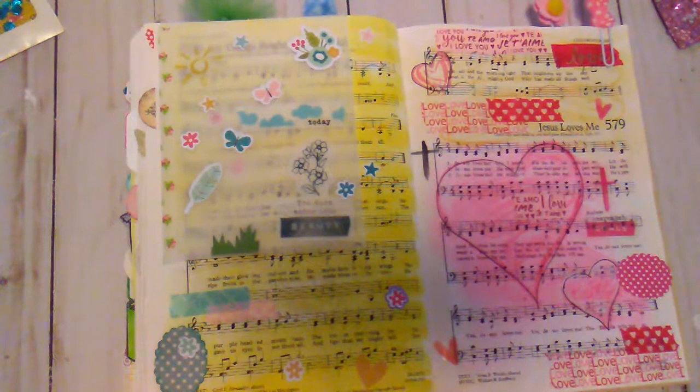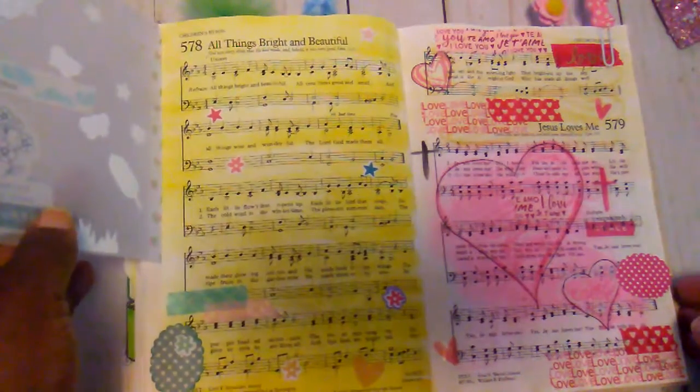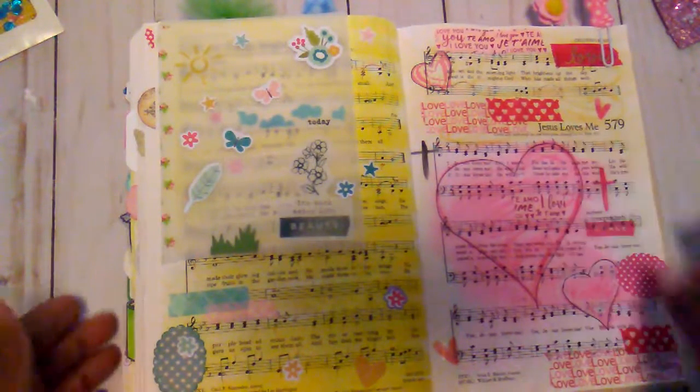Hello everybody, it's Rhonda and I have another hymnal page to show you. First of all, I used the song All Things Bright and Beautiful and then I used the song Jesus Loves Me.